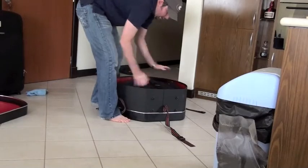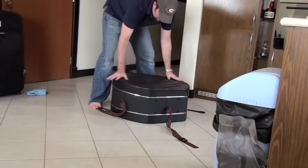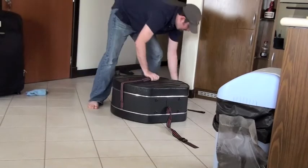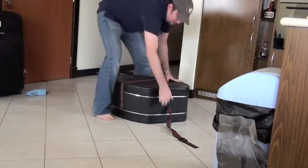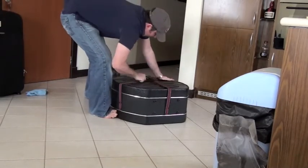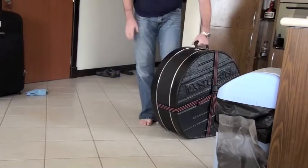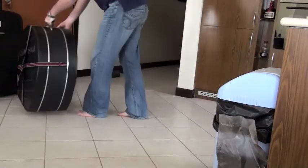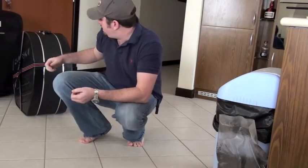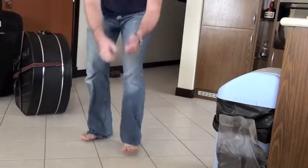Make sure it's nice and snug. So, ready to go to Abu Dhabi. Before I actually stick it in there I'm going to put as many fragile stickers as I can. Wish me luck.